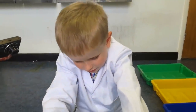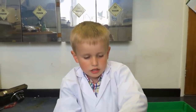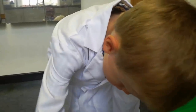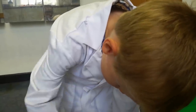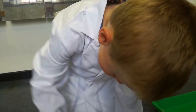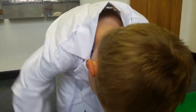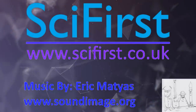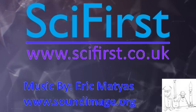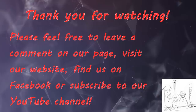So is that all of our experiments done for today? Oh yeah! Thank you for watching. If you like what we're doing, please feel free to leave a like on our page, and subscribe so you don't miss our next video.